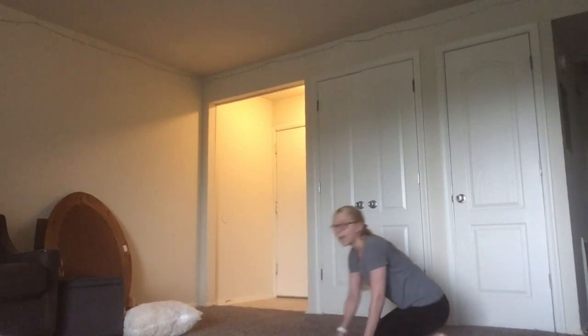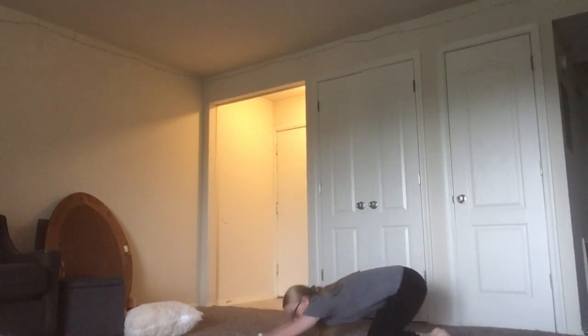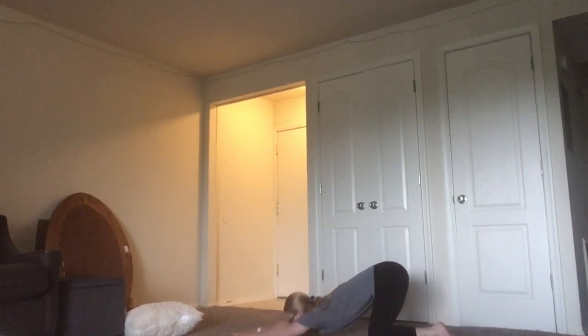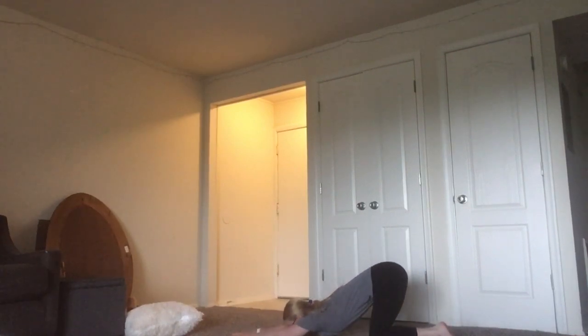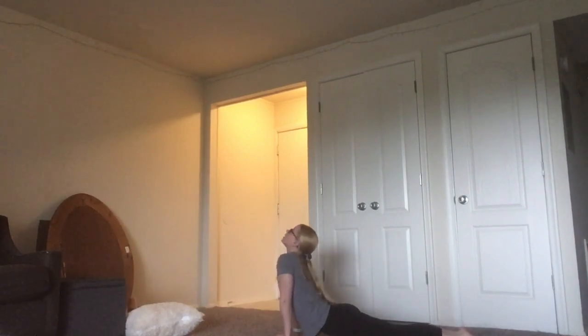And then we're going to do a cat and seal stretch. So first, cat — you're going to push forward and try to put your armpits on the ground. And then seal — you're going to put your hips into the ground. Try and keep your toes together behind you.